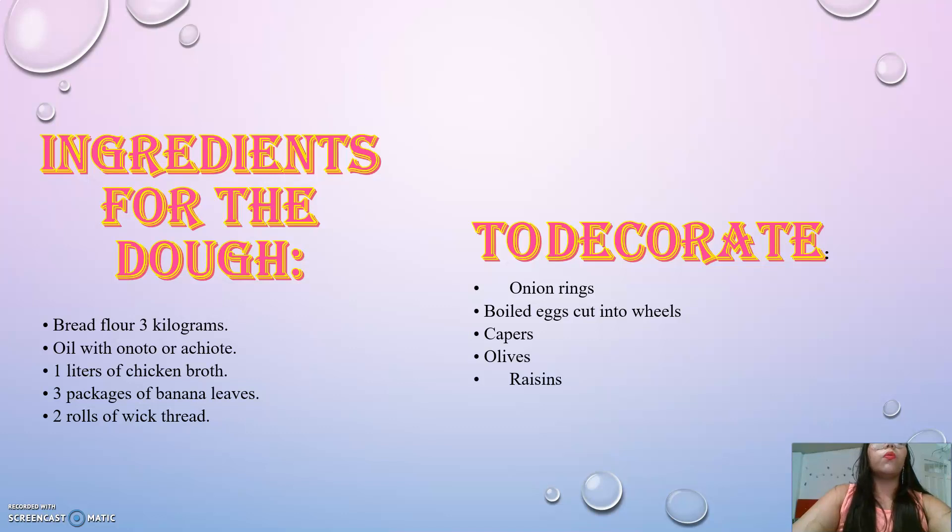Ingredients for the dough: 3 kg of corn flour, kneaded or mixed. 1 liter of chicken broth. 3 packets of corn flour. Seasoned with annatto. You can add soy sauce to taste.